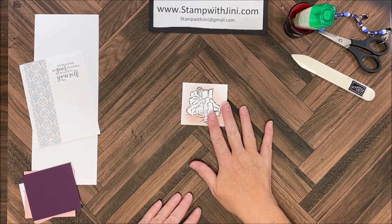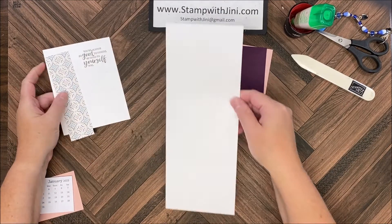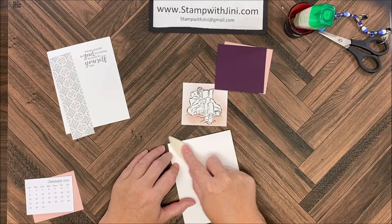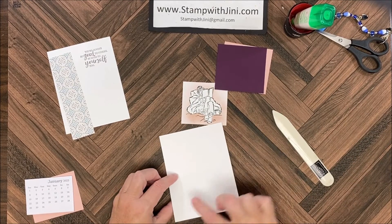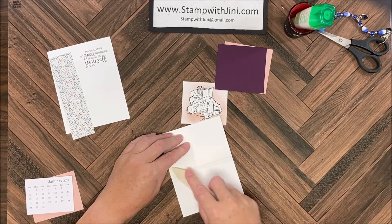I've done my masking and I'm ready to start assembling my project. I'm going to bring my pieces in and fold on that five and a half inch score line and then take this first panel and fold it back on top of the other.